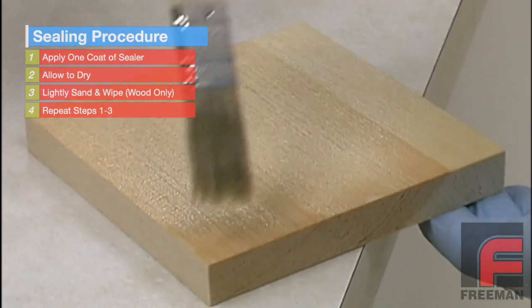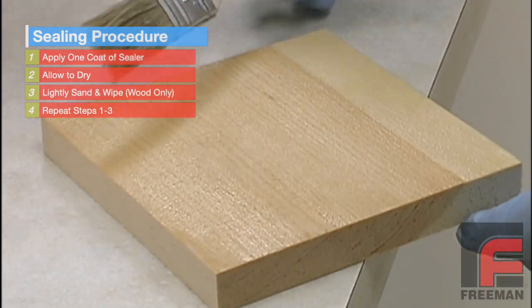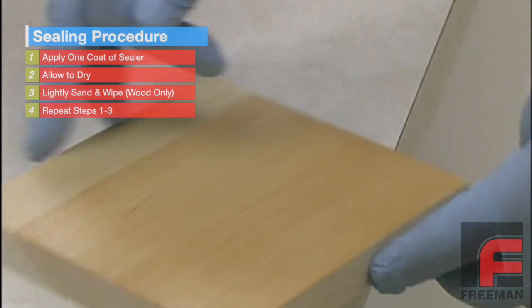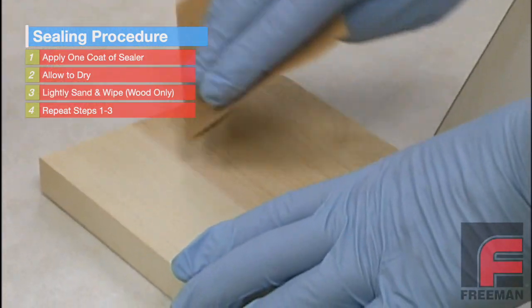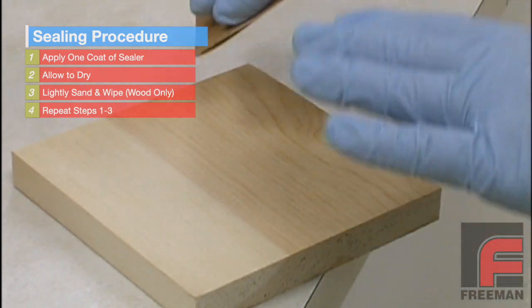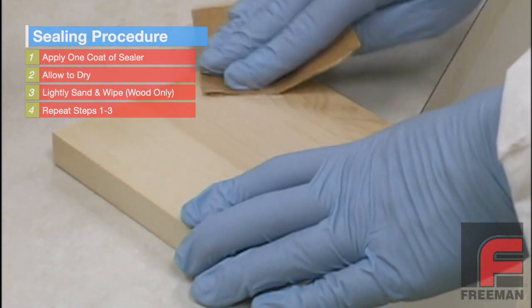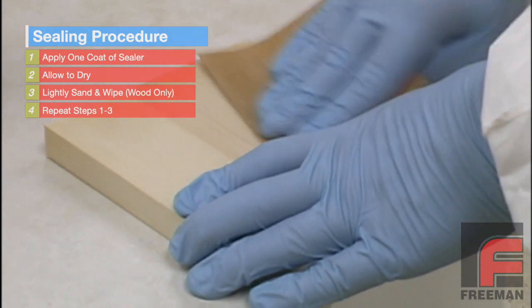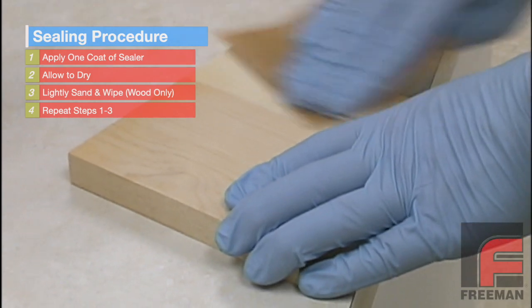Here we are applying our Freeman Wood and Plaster Sealer — a fairly thin viscosity, lacquer-based coating — on a piece of wood. After the first coat has dried, which will take about half an hour, you'll notice that the sealer has swelled the grain and made it rough. So you'll want to take sandpaper or Scotch-Brite and lightly sand it down to make it smooth again.